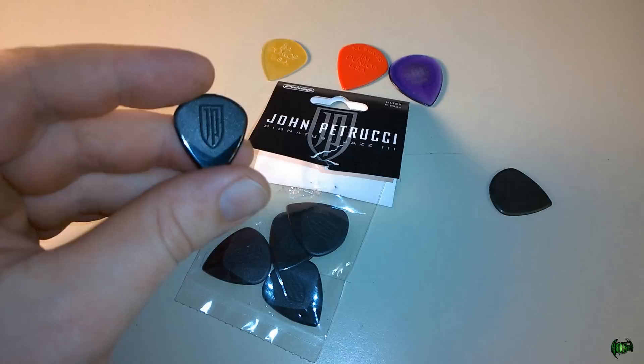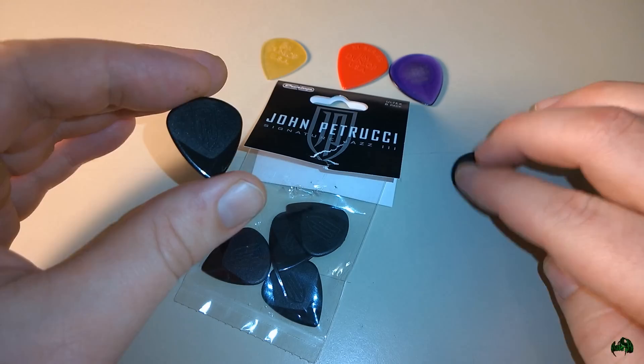In the comments section, a lot of people said check out the new John Petrucci Jazz 3 picks, which of course weren't available at the time I did the video. So I went ahead and bought some, got them in the mail, played them with electric guitar, played them with acoustic guitar, spent some time with them, and before I tell you what I think is the best pick, let's take a look at these picks.